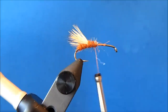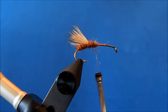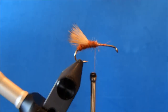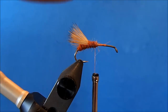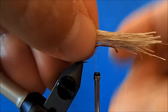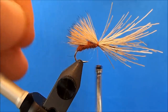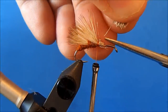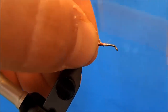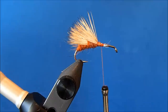Then I'll repeat the process with another section of elk hair. I'll cut, clean, and stack. I'll make sure the tips align and tie it down, then pull the butt sections up and make my cut. Now I can dub over top of that, and then I'll add one more section of wing.